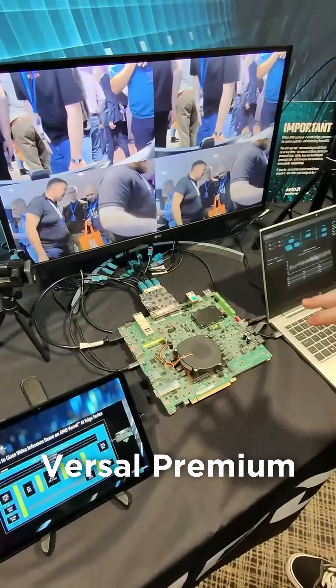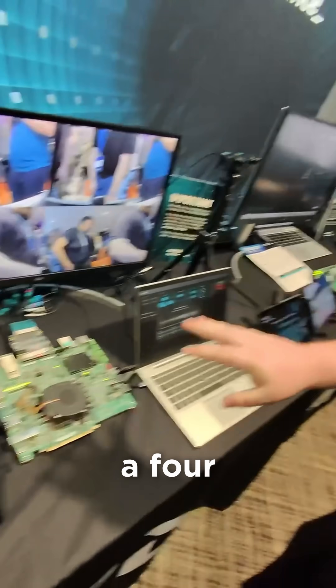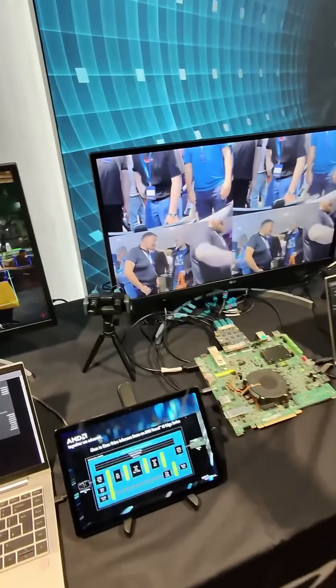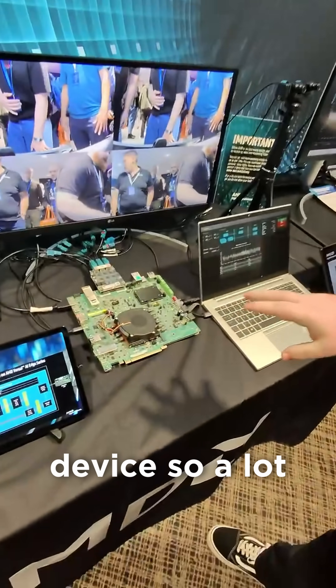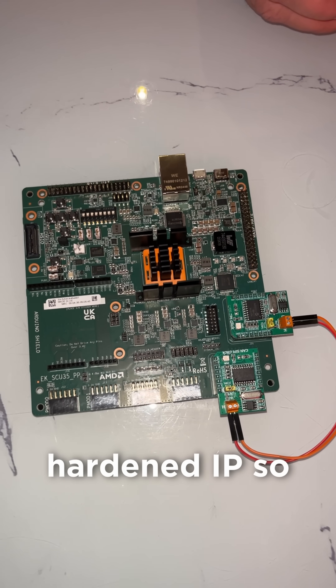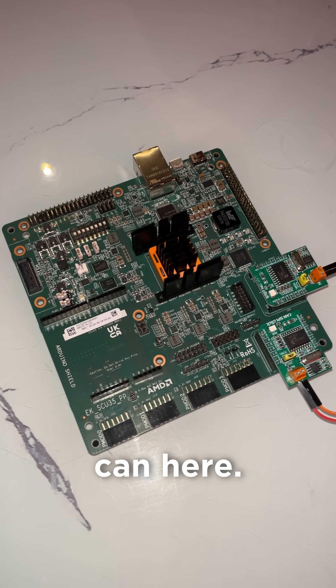So this is the VIRSAW Premium Gen 2 device. Here we've got a four-camera setup — the same thing, glass to glass. At the moment this is using the Gen 2 device. A lot of the soft IP that was used on this design has now been moved on to Harden IP, so we're trying to utilize as much of the Harden IP as we can here.